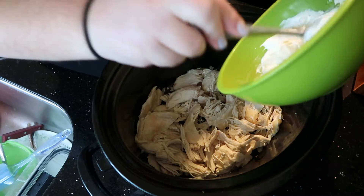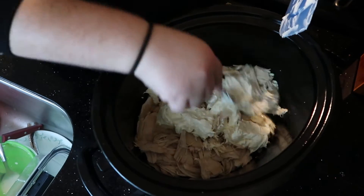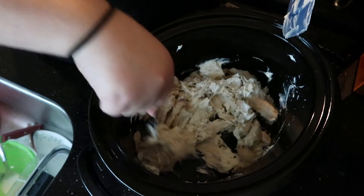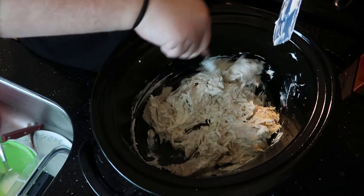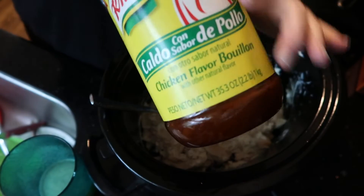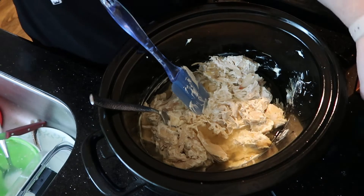Now we're just going to add the cream cheese mixture. I just realized I forgot — this looks really dry because it needs chicken broth. You need eight ounces of chicken broth. Luckily I have some chicken bouillon and I can make some up real quick. I used a teaspoon of bouillon and a cup of water and mixed it up.